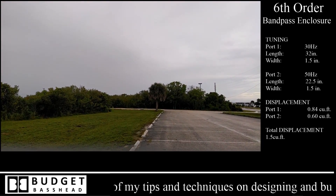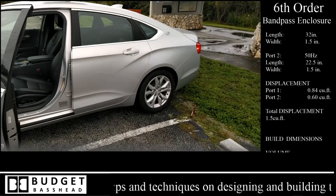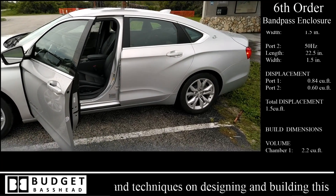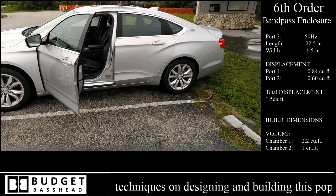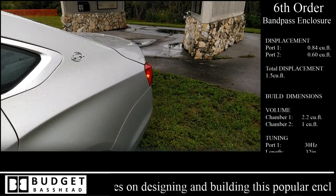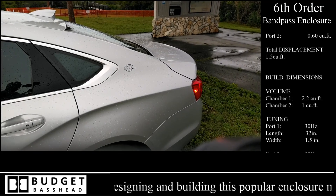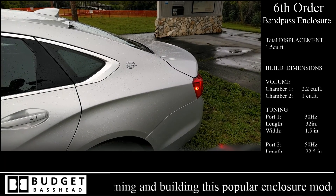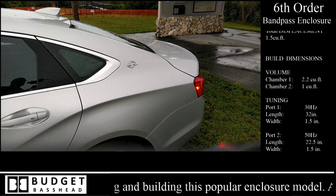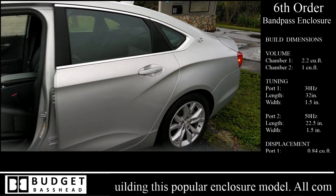Believe it or not guys, the gains are set at 2000 watts for this subwoofer — that's it. This is a 4000 watt system but I only set the gains at 2000 watts. You can see the shark fin flexing.